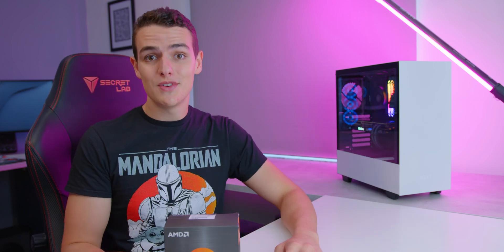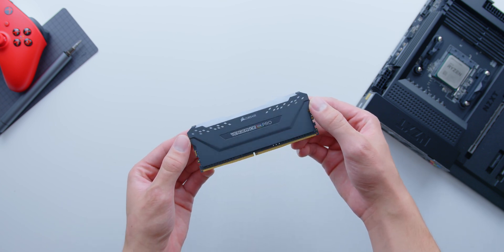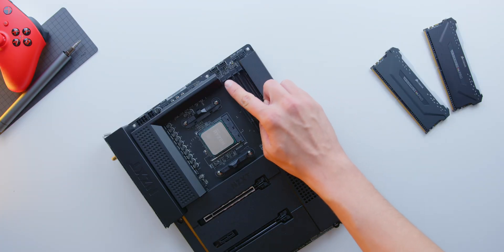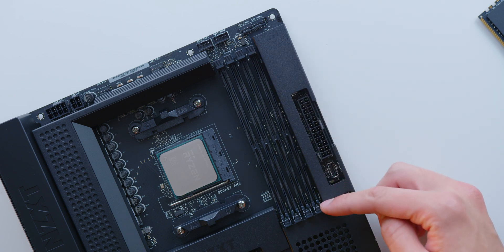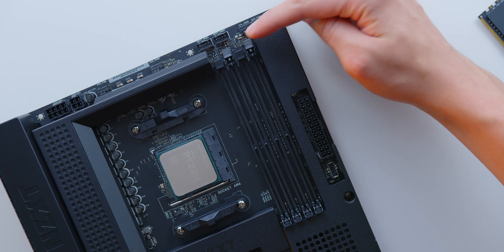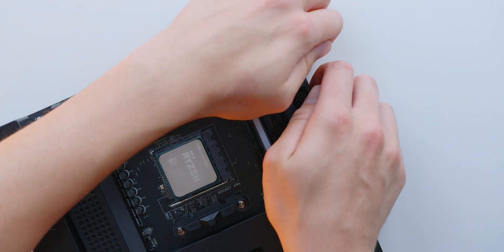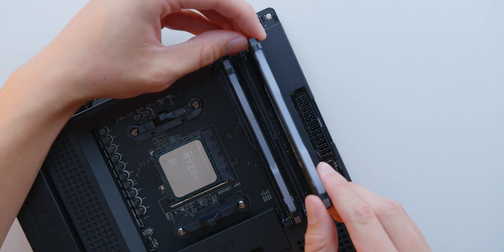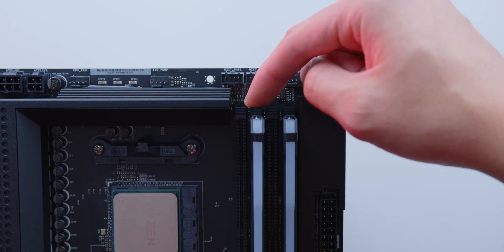Continuing with RAM, we've gone with a set of Corsair Vengeance Pro that should pair great with the build. Installing these involves popping the little tabs on the DIMM slots. Some motherboards have tabs on both top and bottom, but in this case we only have them on the top. Pop the second and fourth slots open and line up the notch on the memory module with the notch on the slot. Slide it into the rails, pushing firmly with equal pressure until you hear two clicks or feel it pop into place. The two tabs will lock back into place, and then we can move on to installing our CPU cooler.